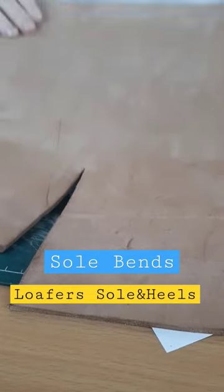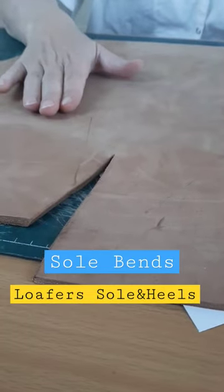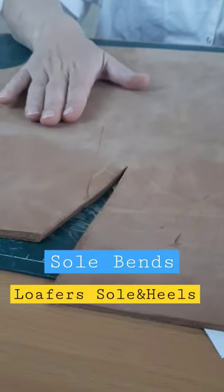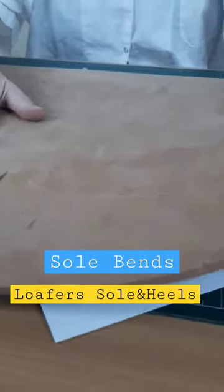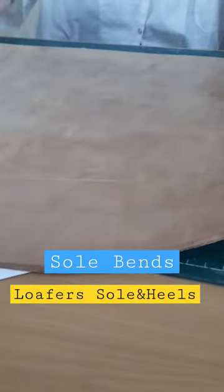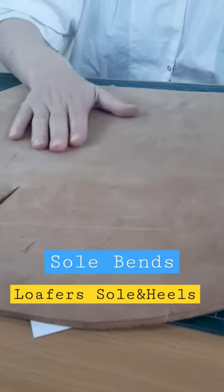We can also use this vegetable-tanned leather to create heels, and we will use it in making heels. It's stiff leather, but it will become softer when we place it in water.